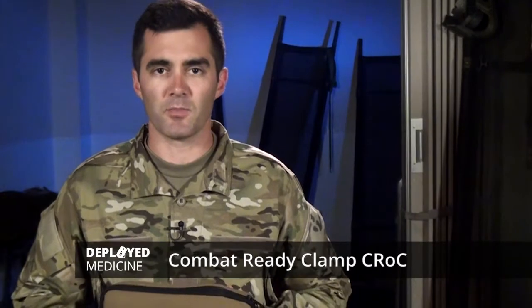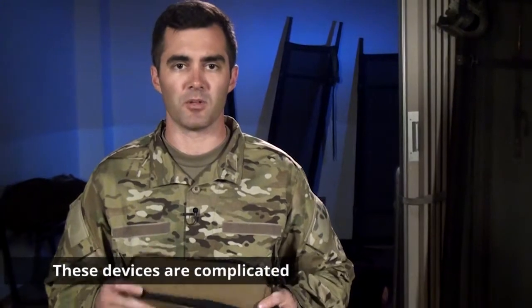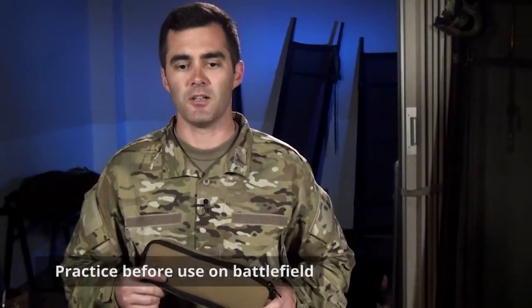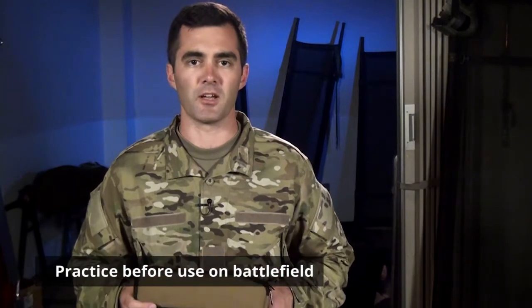We're going to go over the Combat Ready Clamp, or CROC, today. One thing I want to remind you guys of is it's very important to play around with these devices and actually apply them before you take them into combat. Some of them are quite complicated and can take some extra time to put together, and you don't want to be figuring that out on the battlefield while taking care of a combat casualty.